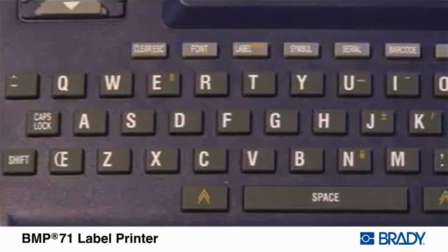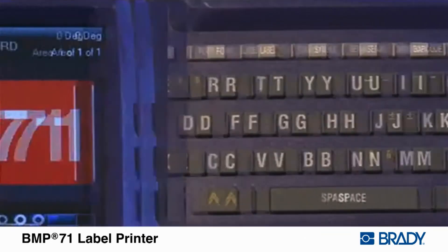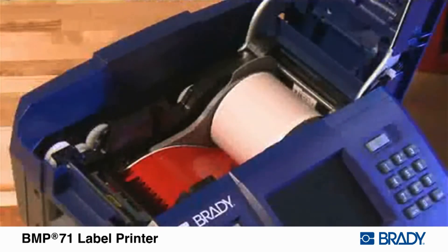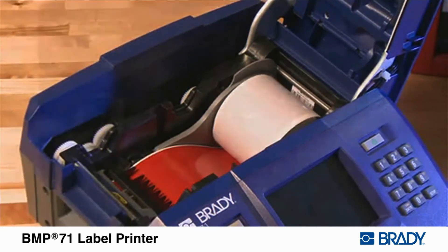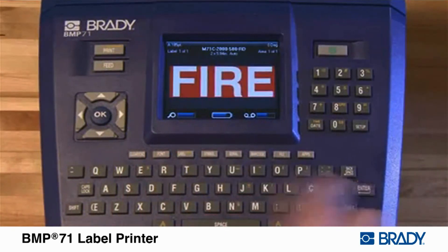User-friendly design with full QWERTY-style keypad for simple operation, full-color display with label and battery meter, hundreds of available supplies including pre-cut-to-size die-cut labels, continuous tapes, and bulk supplies, a 12-month warranty, and optional service agreements.